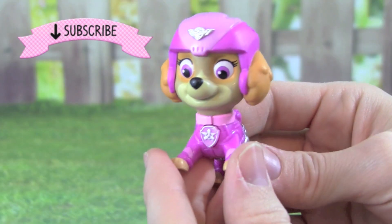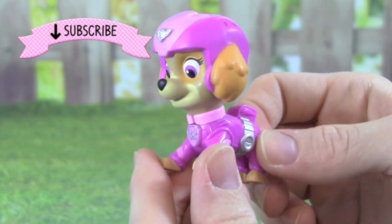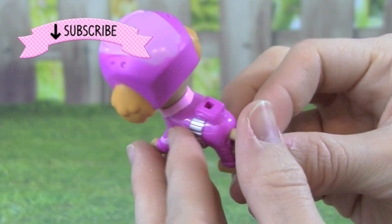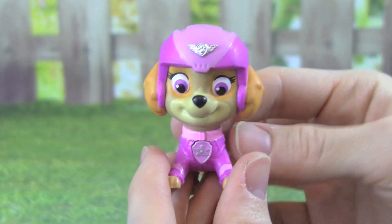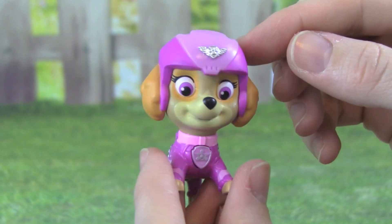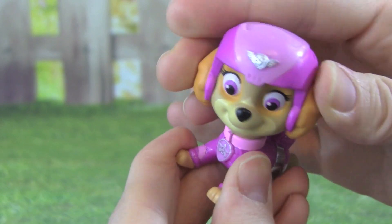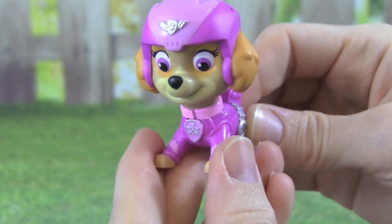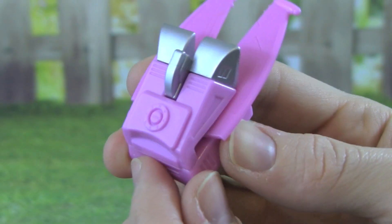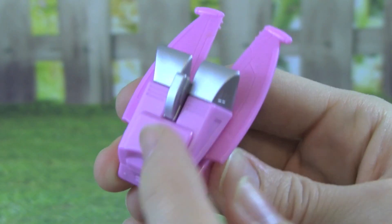Here is Air Rescue Sky out of the box, and she's looking really pretty. She has on her pink and light pink, and she also has this really cute helmet on. Skye's head can be turned back and forth, but her body is one solid piece. Check out Skye's flight pack, it's really cute. It's light pink with silver.